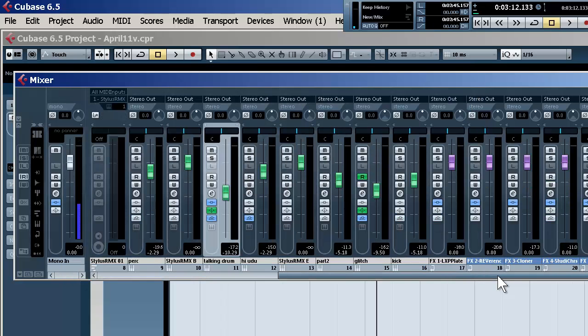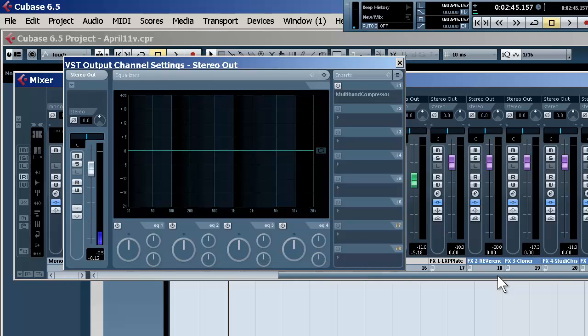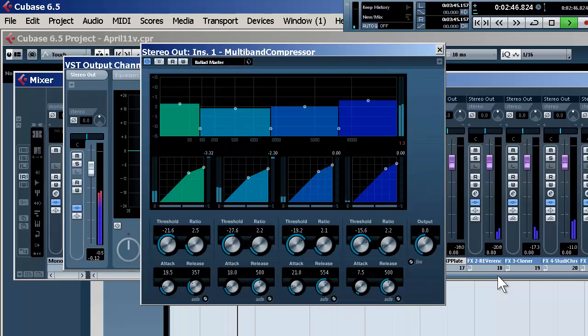Here are our plug-ins: we've got two versions of Reverence, we've got the Mod Machine which was super cool — we saw that in a previous video — and here are all the plug-ins together. I'm going to turn back on our multi-channel compressor on the output bus and have a final listen to everything. Thanks for watching — check it out.